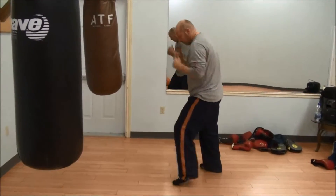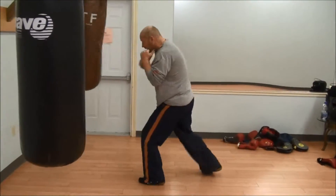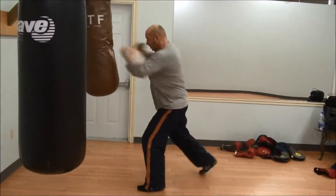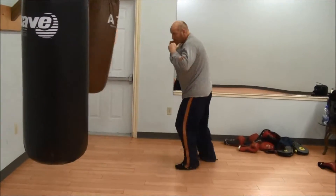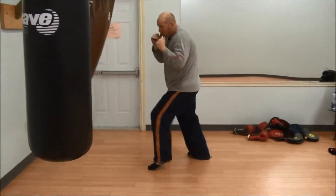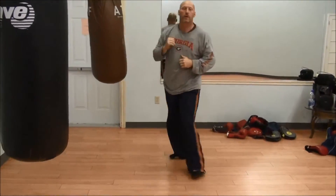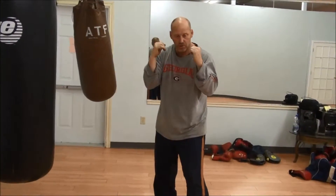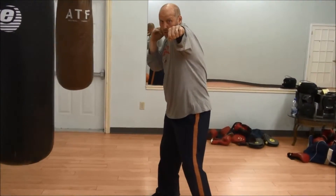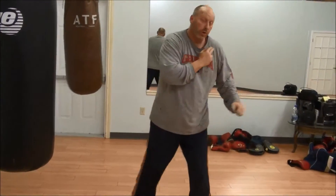One, two. So the one-two — we start in a hammer-type position, we stick the punch out, it rolls over, our shoulder comes in behind our chin.